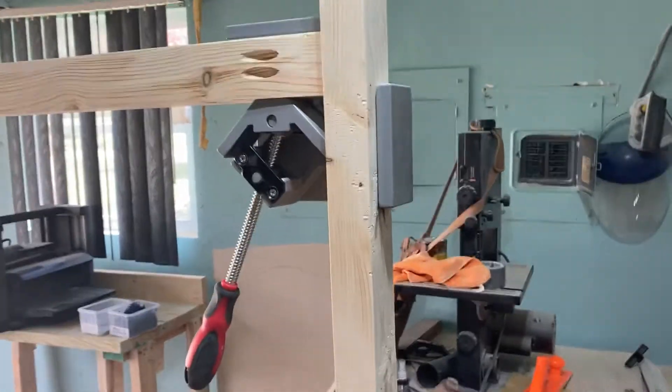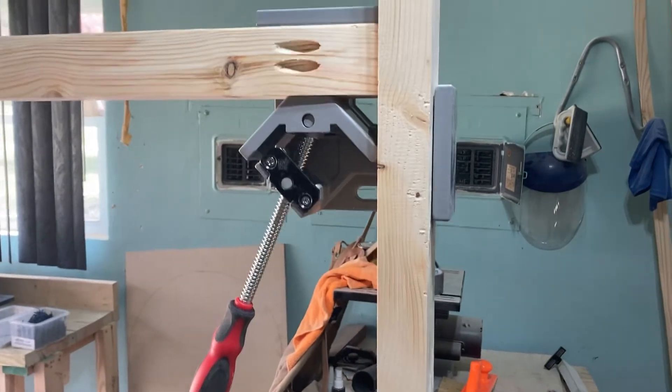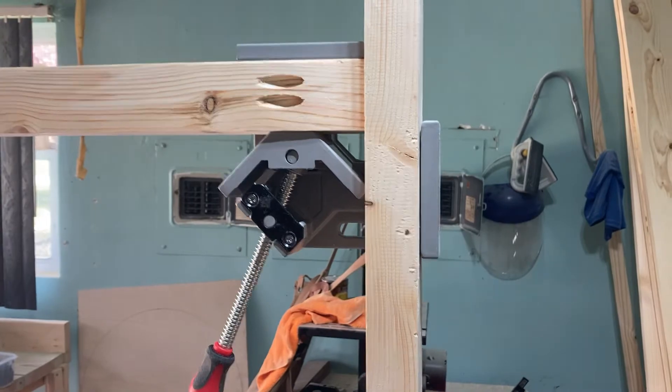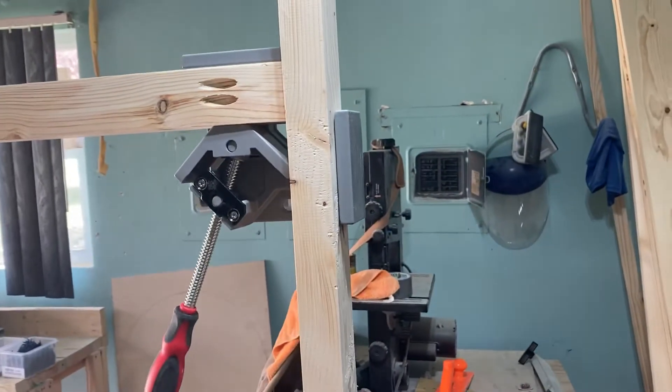Hey guys, it's Danny here. I'm back. I own 937 Woodworks in Franklin, Ohio. And I just wanted to show you guys this right angle clamp I ordered.